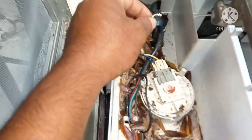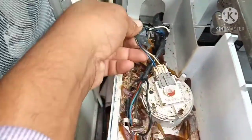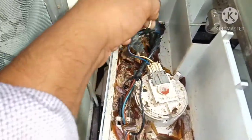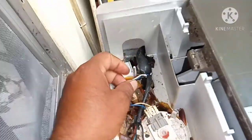I've opened the back cover and found the problem right here — the water sensor. After opening, I found the water sensor cable has been broken by a mouse. There are so many mice in this house, that's why it's broken.